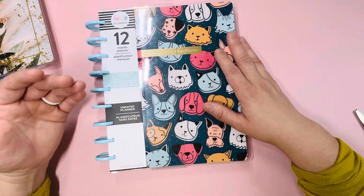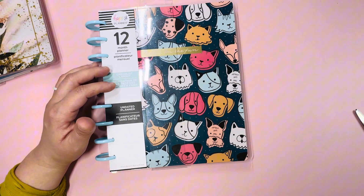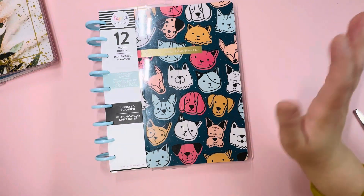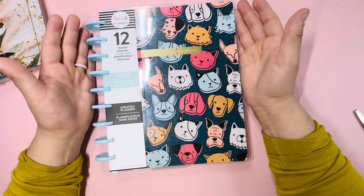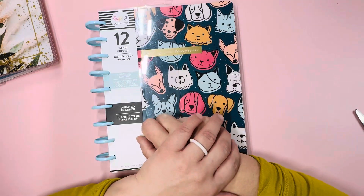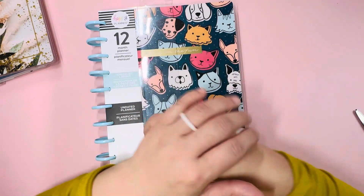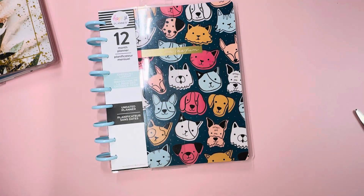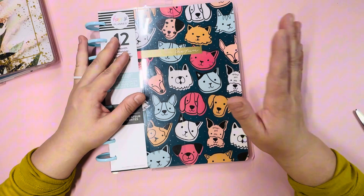You could always use your undated planner for a whole other year, or you can mix and match — it's really up to you. I like to have undated planners handy just in case I mess up on my monthly spread or my weekly spread. I can always just take out a sheet and it'll be like nothing ever happened.